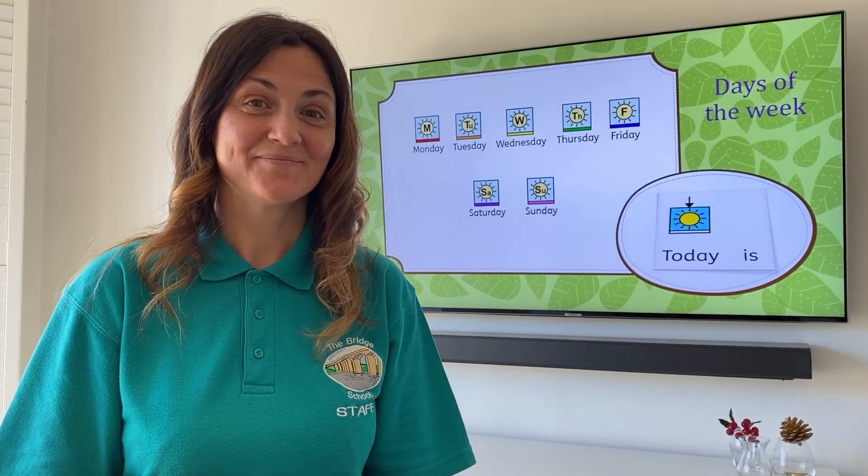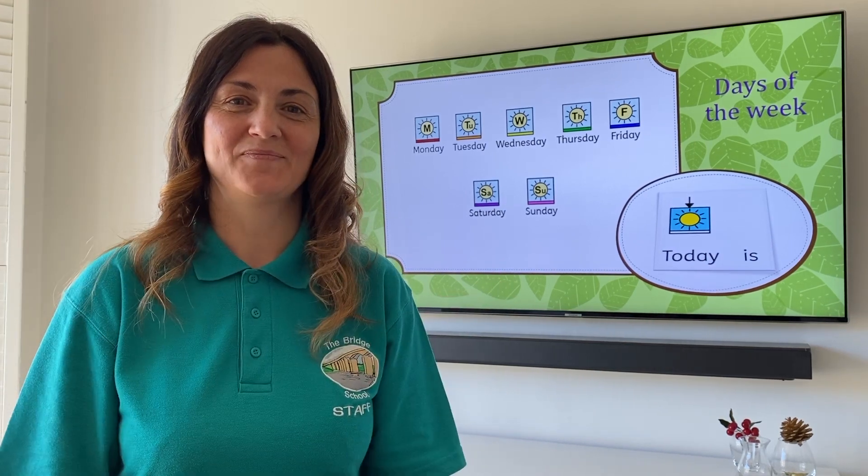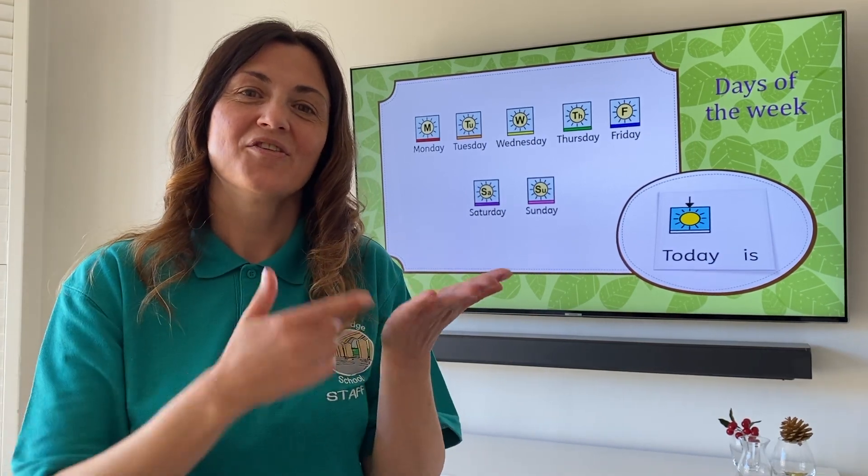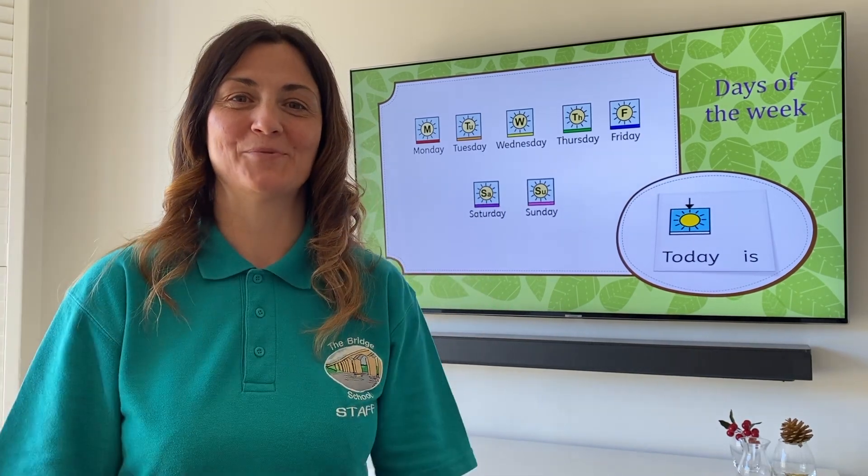What day is today? That's right, it's Thursday. The fourth day of the week.